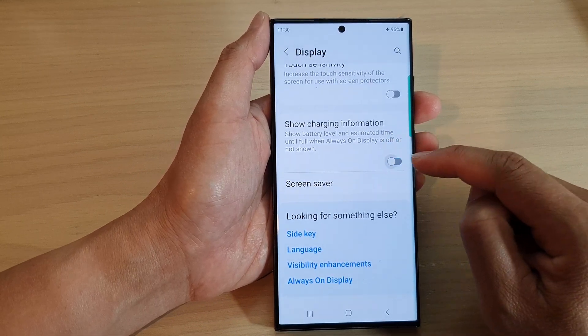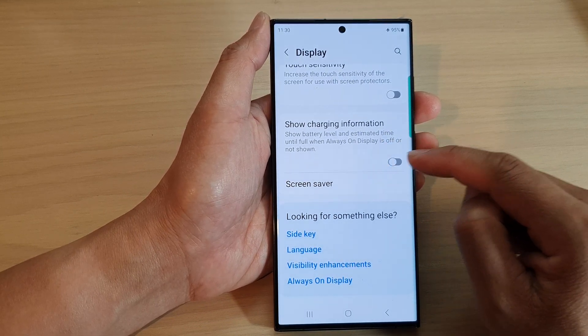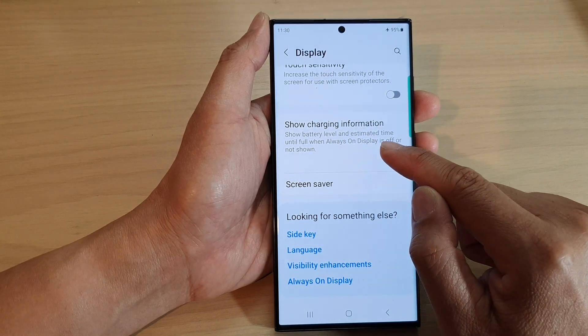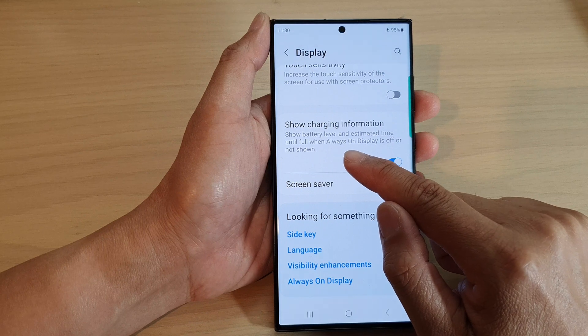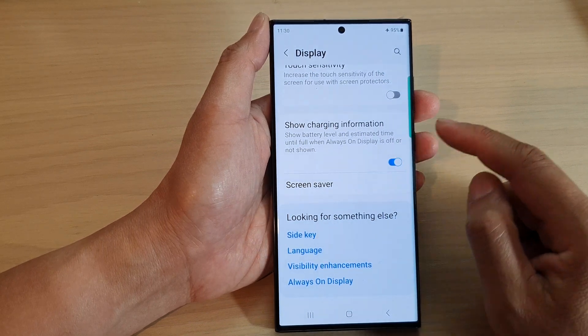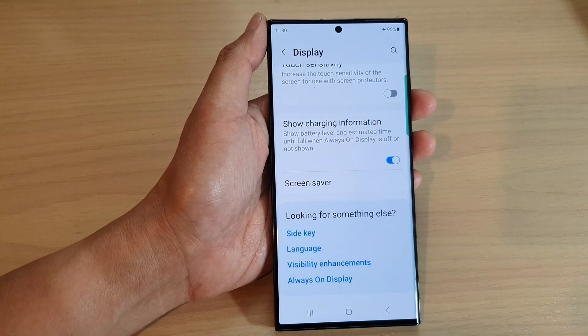Tap the Show Charging Information toggle button to switch it off — or on. This feature shows the battery level and estimated time until full when Always On Display is off or not shown. Let's see how you use this feature.